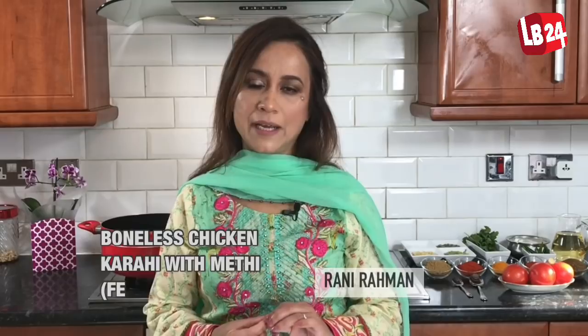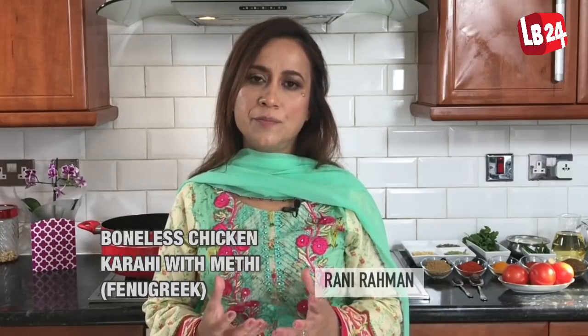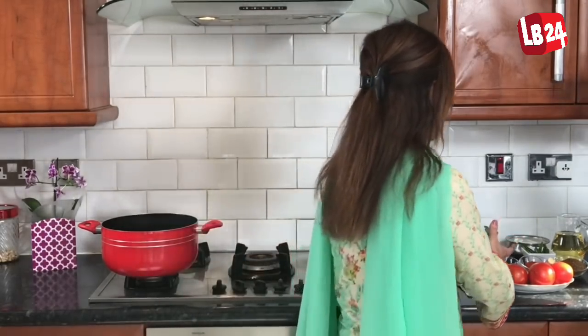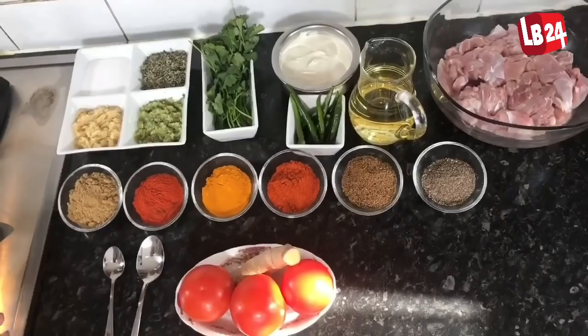Hi everyone, I'm Rani and today I'll be cooking a very special dish called Karai Chicken with fenugreek. Fenugreek gives you a beautiful taste to the curry and I often cook this dish at home on a regular basis. So let's introduce you to the ingredients we're going to use today.